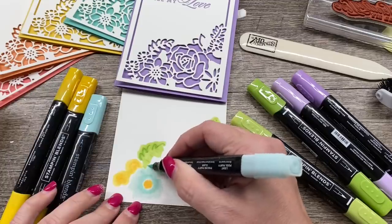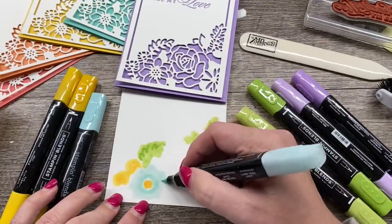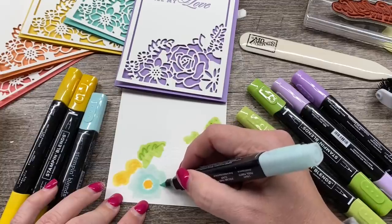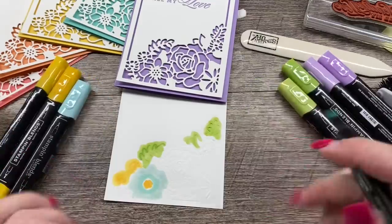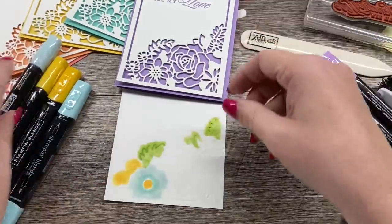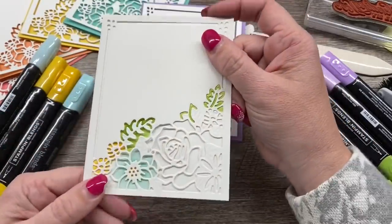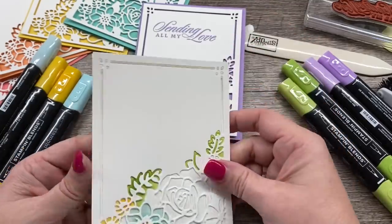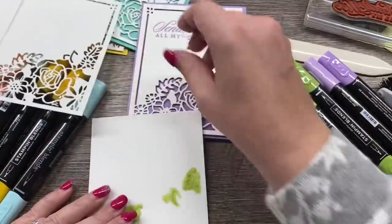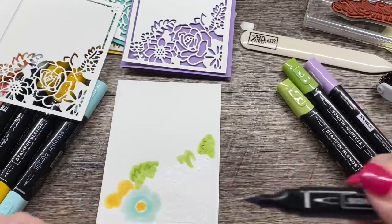You just kind of want to pay attention to where you're going so you don't cut into a flower you weren't intending to get in on. If it helps, pull that piece back in and see how you're doing. And look at how beautiful that is — so gorgeous! You could call this like a faux stained glass look.